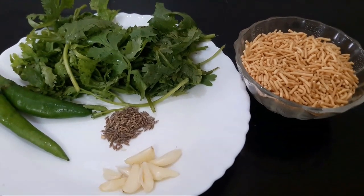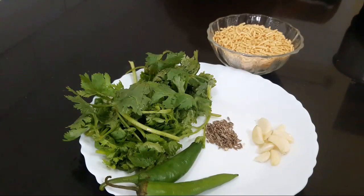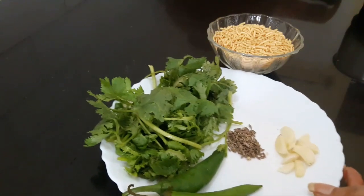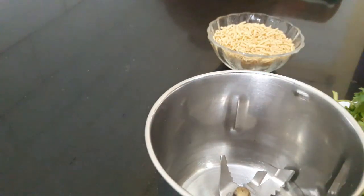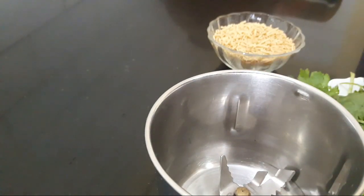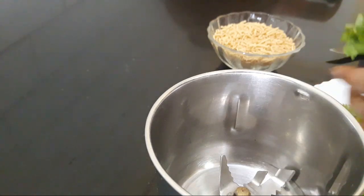Now let's grind the chutney. First, we will grind the chutney to a mix. I have 2 pieces of chutney — I will cut the chutney. Mix the chutney and cut the chutney. Then we will grind it.